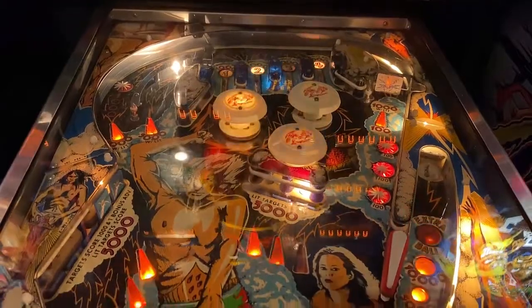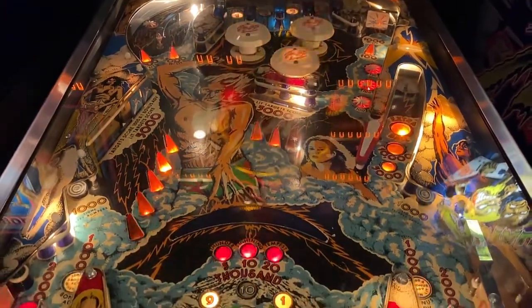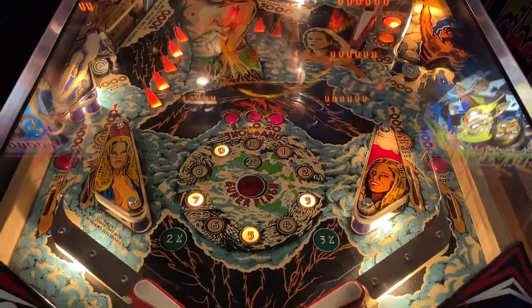Not a bad setup. Theme integration is there. Fun factor is not too bad on this game. Replayability, gameplay — simple gameplay, it's fun for all ages.